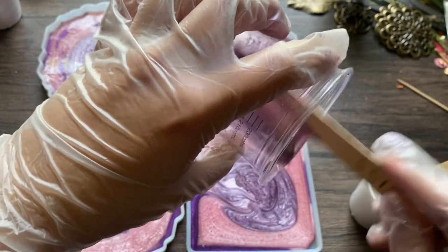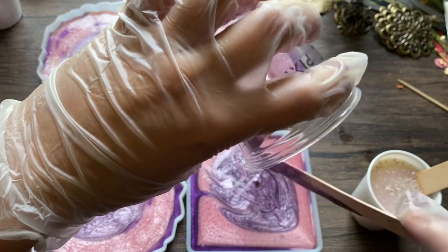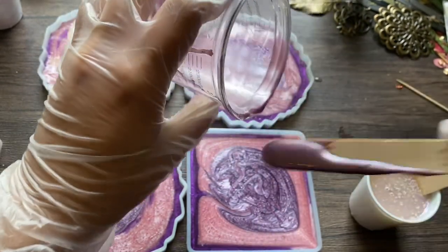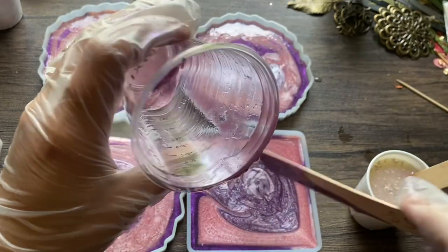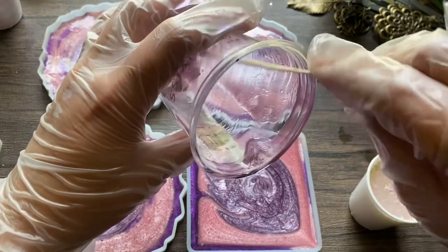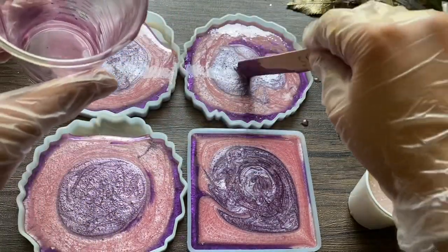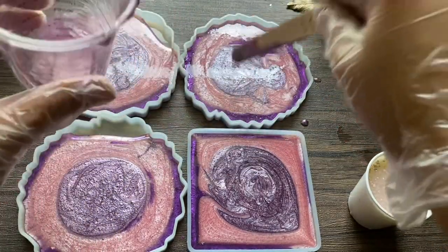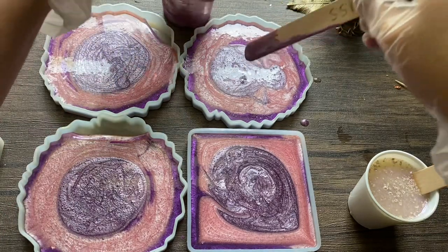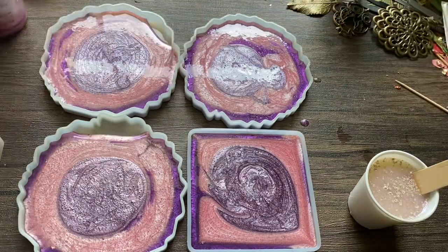When you're working with resin, it's best to use gloves. You don't really want to get it on your skin. If you do happen to get it on your skin, use some rubbing alcohol to get it off. This big mixing cup I'm using right now — I get a set of those off Amazon and I love it because it already has the measurement lines on the cup.